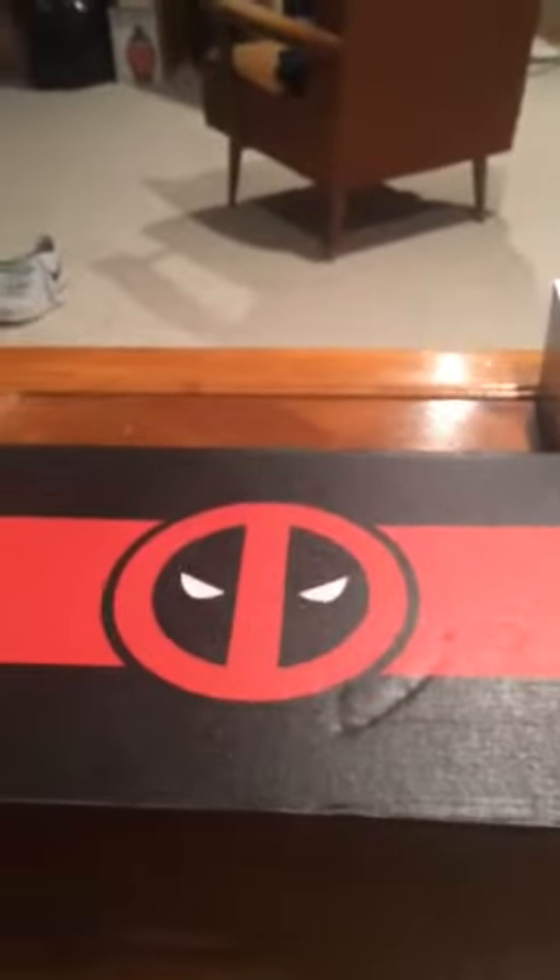Hey my dudes, it is PussySlayer6669 here. We're back for another unboxing, this time it's Deadpool Club Merc.